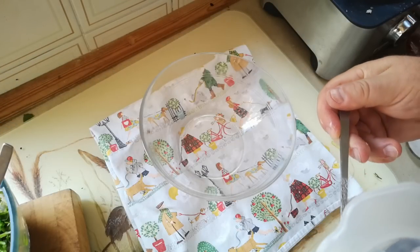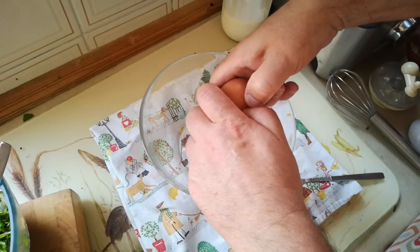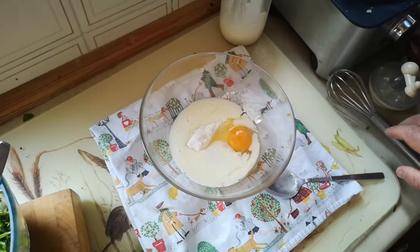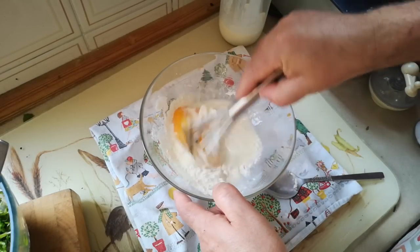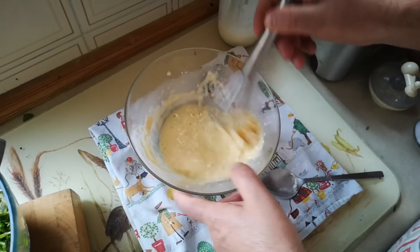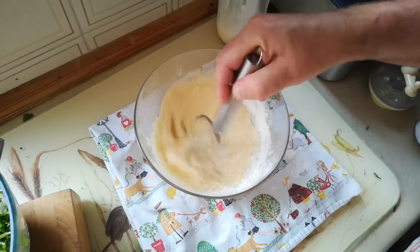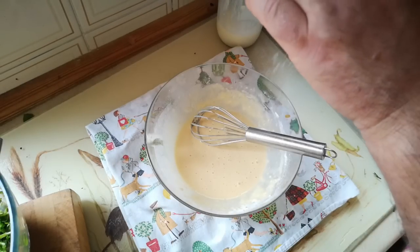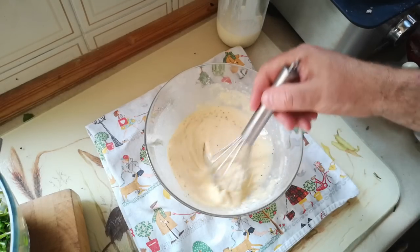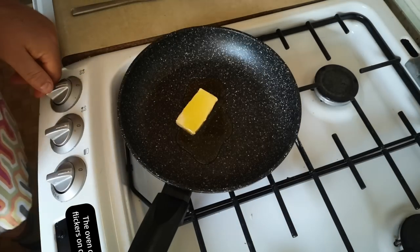Now we're going to make a batter. About a tablespoonful of flour, one egg, and a bit of milk — I'm using gold top here, which is practically cream. A little bit more flour. Yeah, it's a bit more like it. Add a little bit of seasoning in the batter. I'm going to fry these in butter and olive oil.